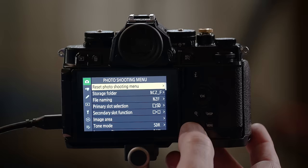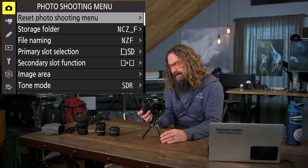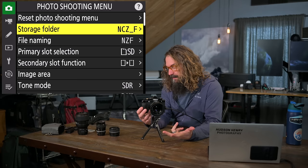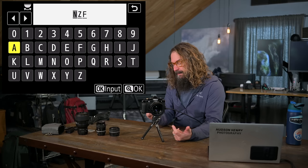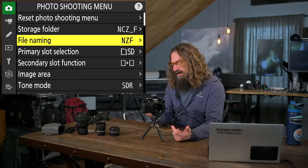If you push the left arrow, you get into a bank of different menus and can jump into whichever one you want by pressing right. Starting at the top: the photo shooting menu. Resetting it returns to factory defaults — we're not doing that. You can rename your storage folder and choose different storage folders on your memory cards. I'm leaving that at default. You can also change your file naming.